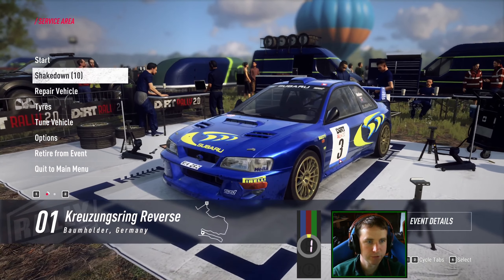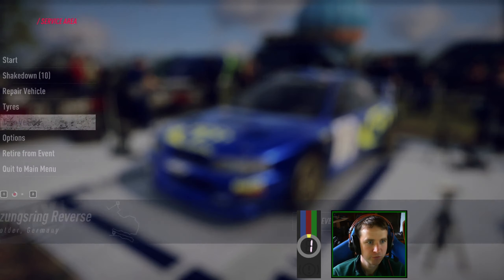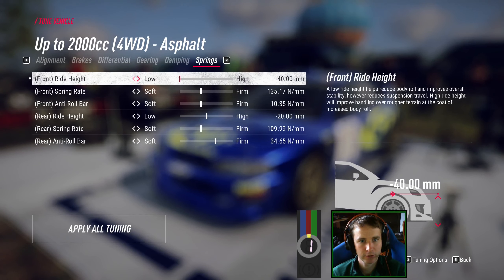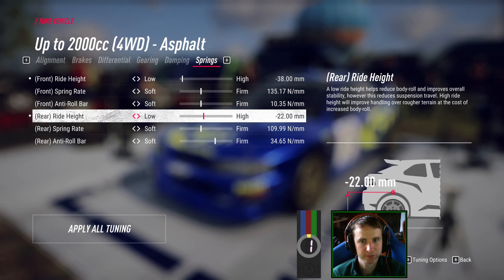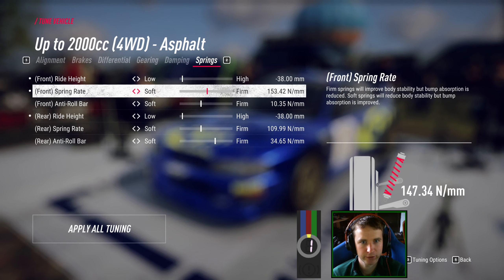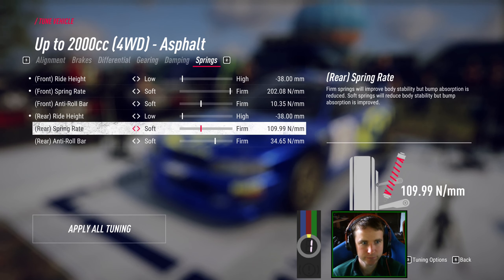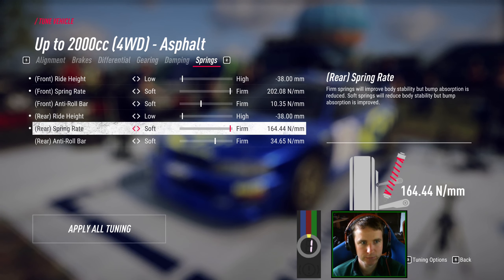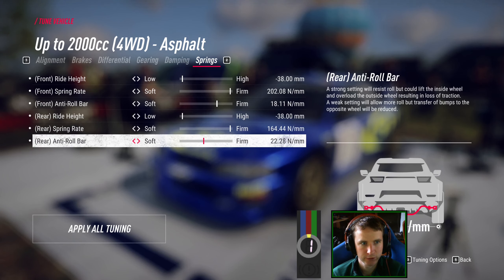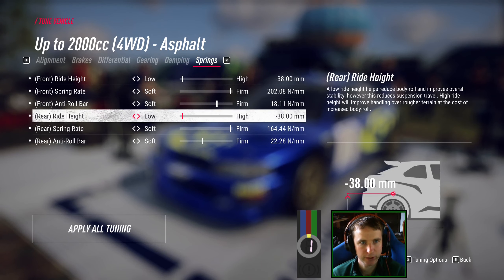Let's go into it a bit. Clean vehicle — first thing, ride height. I'll go one click off low because sometimes you go off road in Germany. Spring rate very high then. For roll bars, I want a firmer front than rear so I can get the understeer.